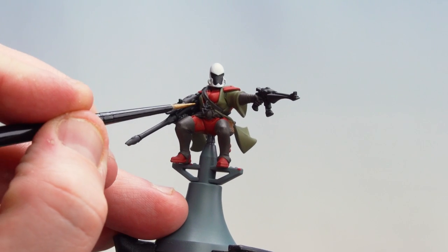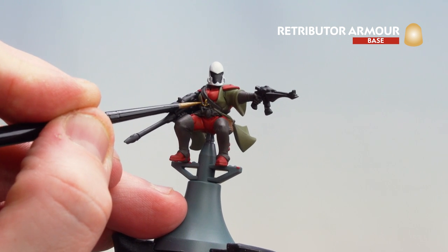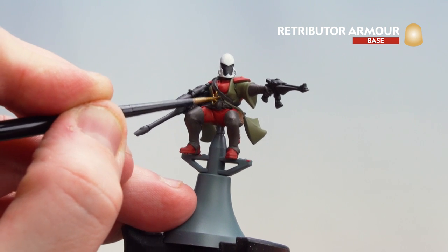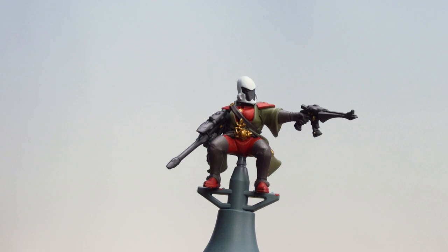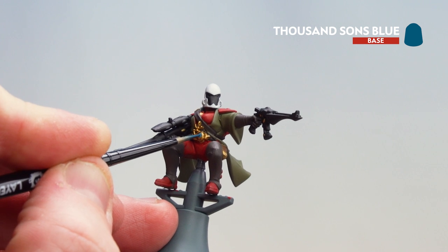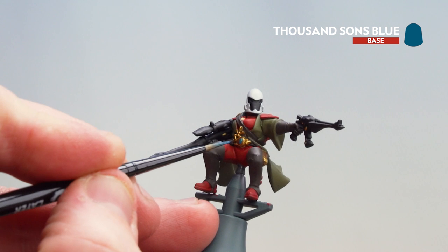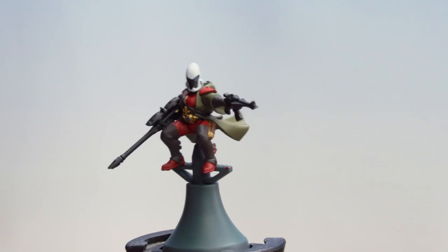There we are with the white now done. We're now going to move on to the gold details using Retributor Armour, just picking out all those gold details. If you're not sure, check the box art for reference. There we are with the gold now done. What we're now going to do is move on to picking out the gems and eyes using Thousand Sons Blue. Take your time, and if you get any on the gold just tidy back up with Retributor Armour.